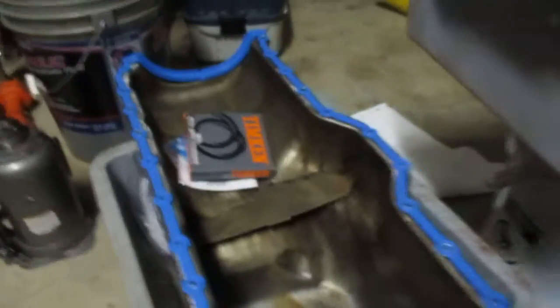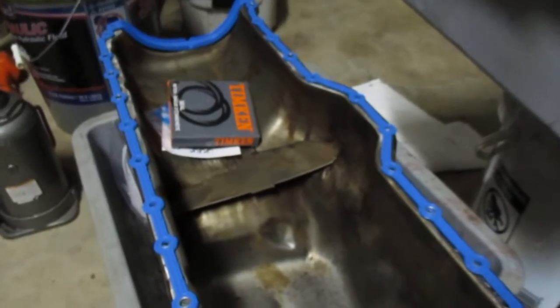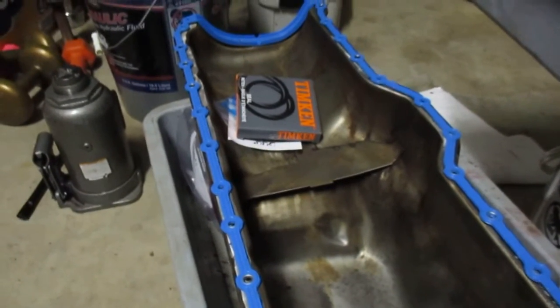Still working on the rear main and oil pan gasket on this old Jeep. I like these Fel-Pro gaskets — they cost a little bit more but they're a whole lot better than the cork or the paper.